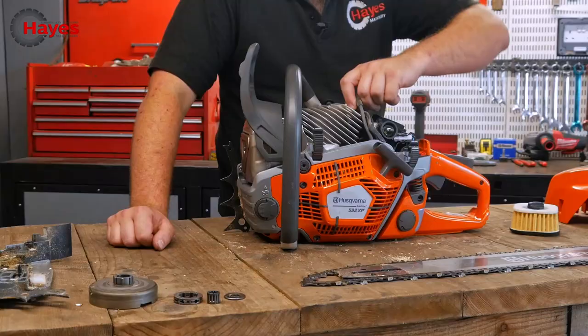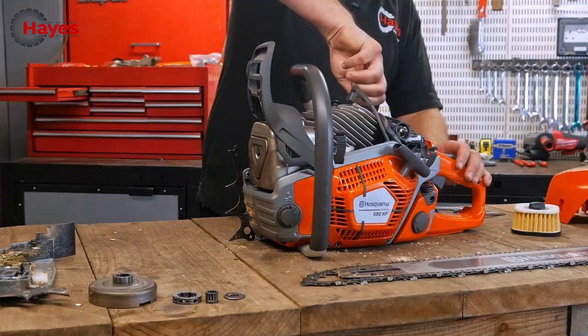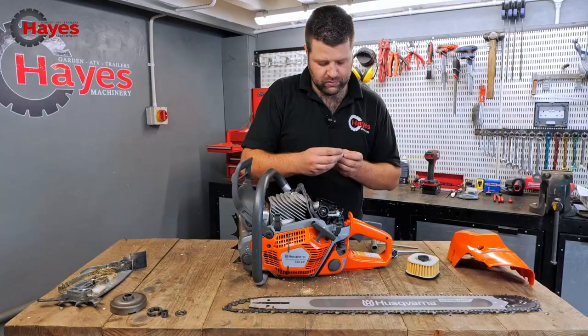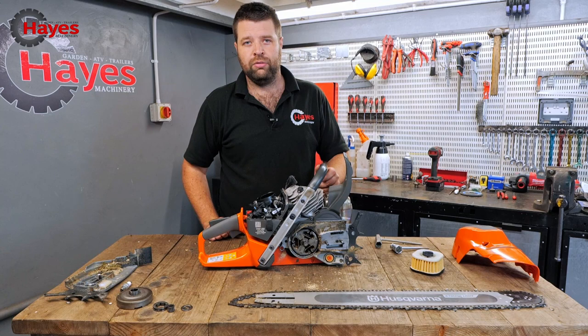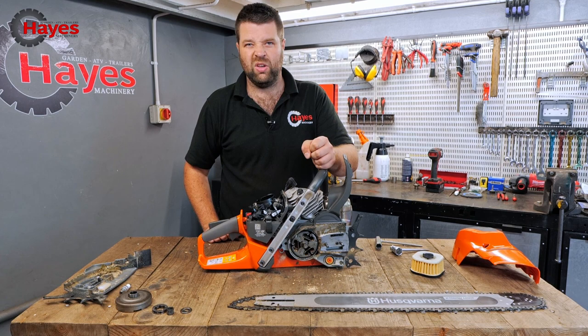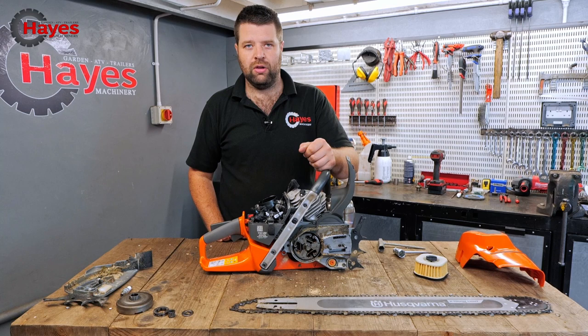We'll quickly take the plug out — there's a good NGK spark plug in there, a CMR 6H. You've also got a decompression valve. This is such a big powerful saw that to start it on full compression when cold, you need a bit of assistance. Just push that one in — it allows it to be easily pulled over until it initially fires. When it fires, the pin will pop back out and you'll get full power.